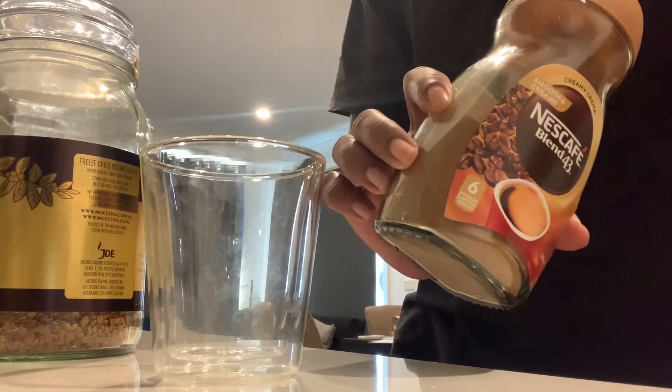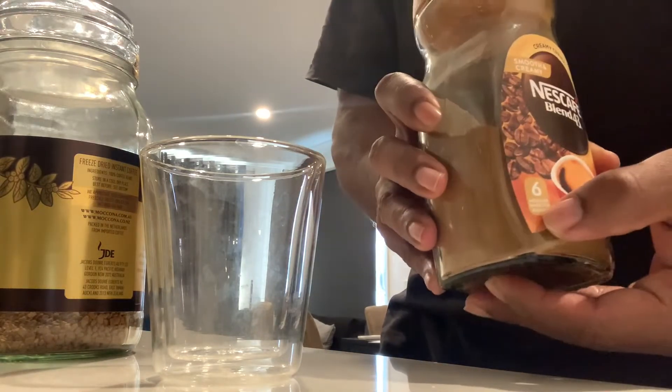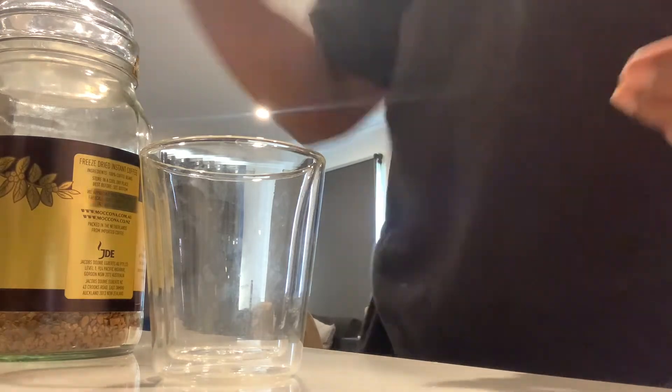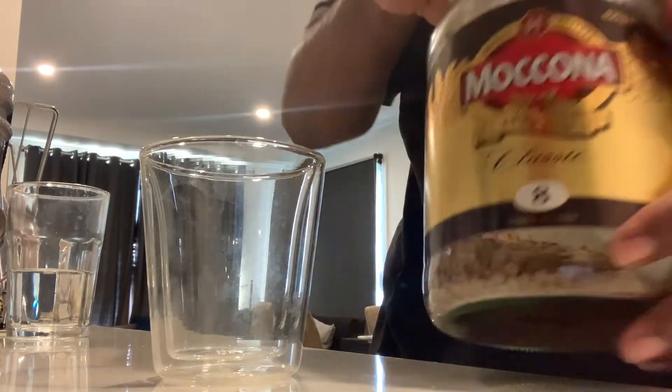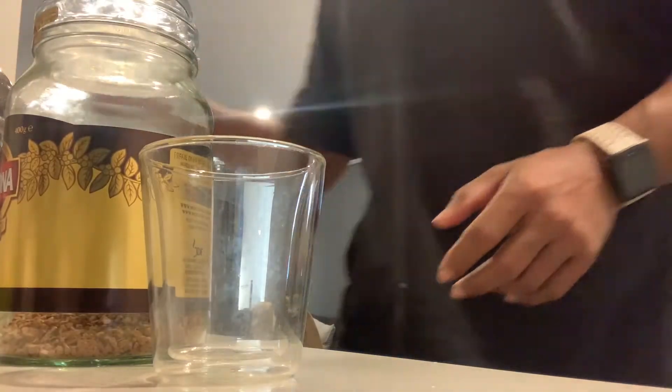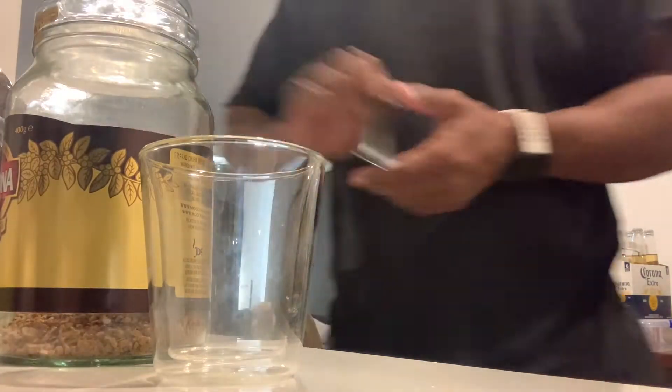So I have two coffees — this one with the creamer which is a little bit lighter, it's number six, and this one which is a little bit stronger, it's number eight. But because I'm not feeling really great, I don't taste anything much.